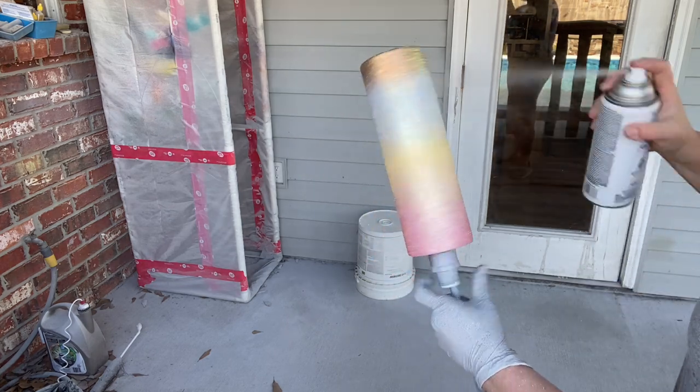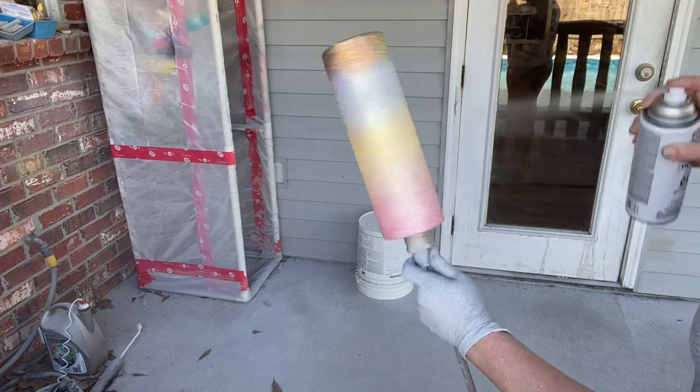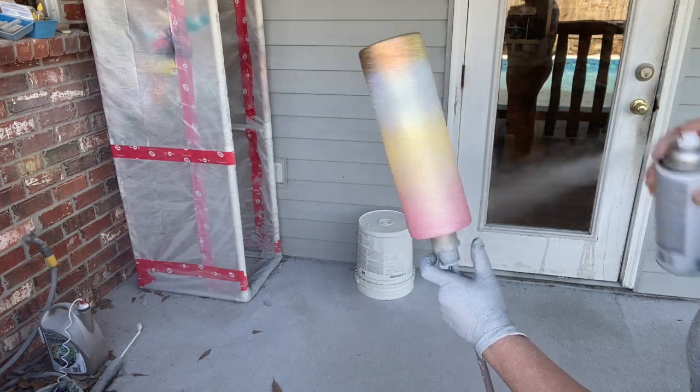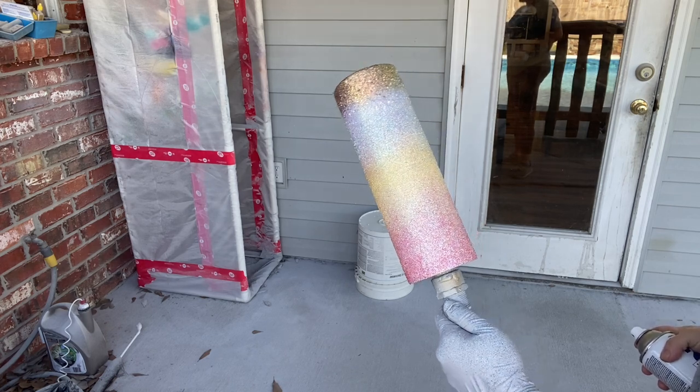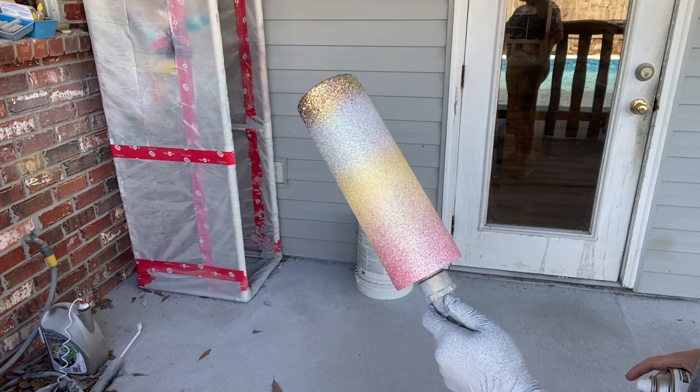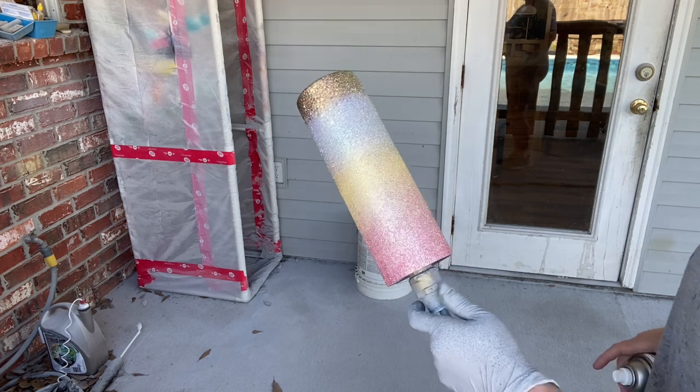Then we're going to take our clear and go around to really get it to spray. I don't want this moving around — it has to be still. So we're going to let this sit for a bit and let it dry completely before we go on with epoxy.